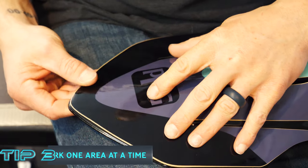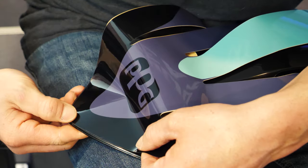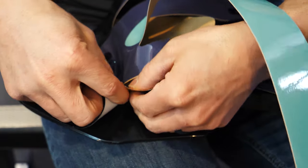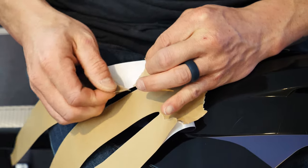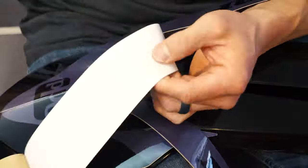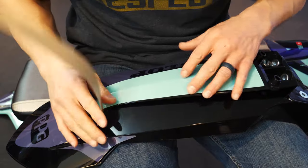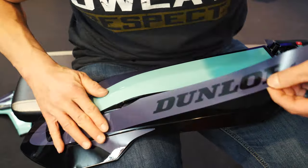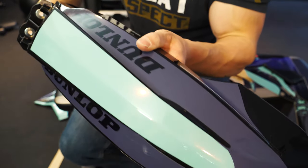Tip number three: do one arm at a time. With something like a front fender it can be pretty confusing because there are so many strands — which one do you start with? So like before, start with a reference point. The great part is you can just tear the backing or use a razor blade or a knife to cut it. Be careful not to cut your actual graphics and do them one at a time. Simply peel up one layer and start from there. I chose to start with the middle one, working on the middle almost like a spine going up the fender and then working on the other two. It's important to take your time and use another line like the edge of the fender to make sure they look straight. And if you have to, you can peel it back and start over — but regardless you should end up with something like this.